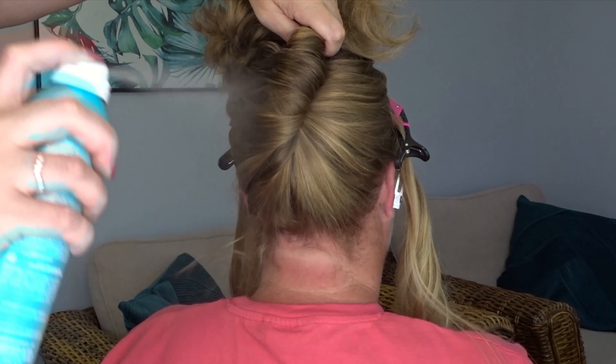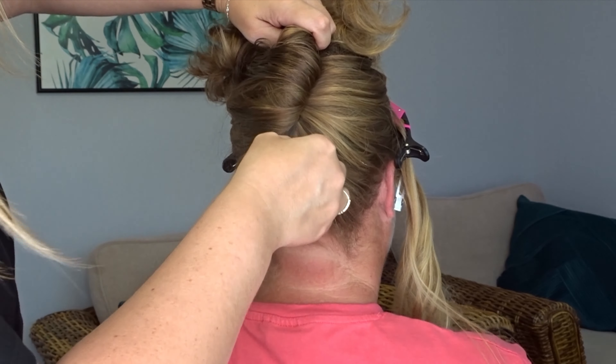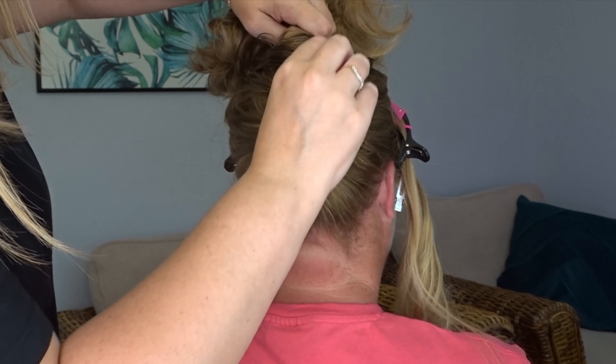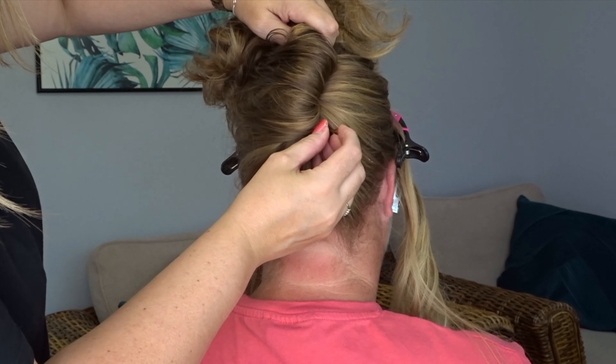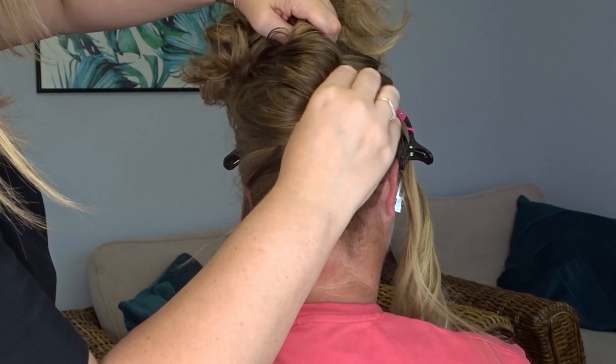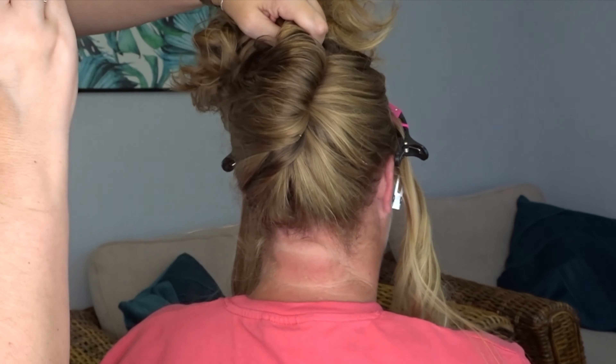I'll pop the one I'm using in the description below. Then using your fingers, just pinch and pull that twist whilst securing it with bobby pins up the very edge of that twist. Make sure that you catch a bit of the twist and a bit of the hair from the scalp underneath to make sure everything's secure.